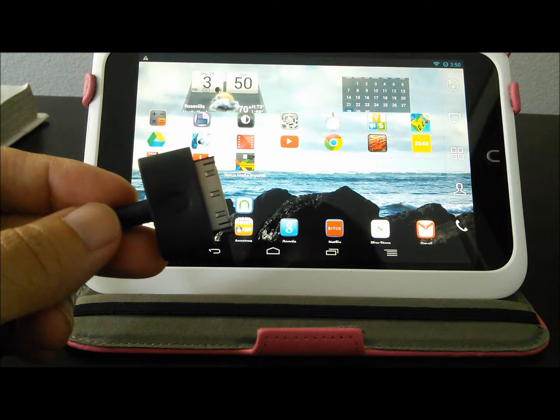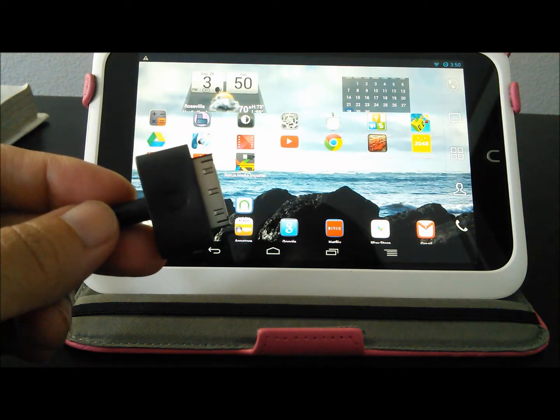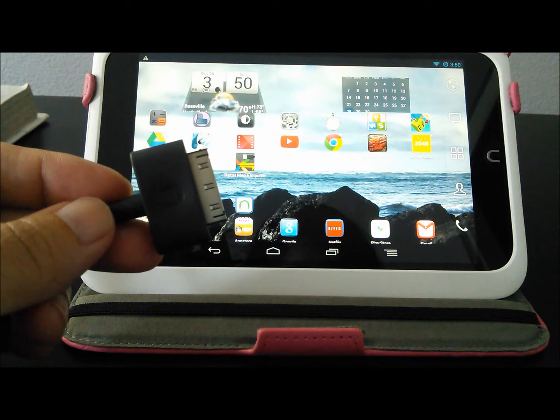In order to connect external USB devices, you must use the cable that came with your Nook HD. Connect the 30-pin connector to your device.